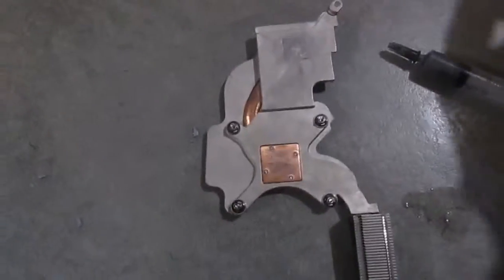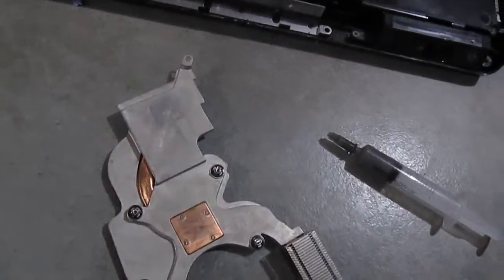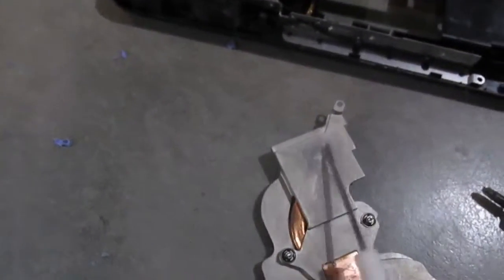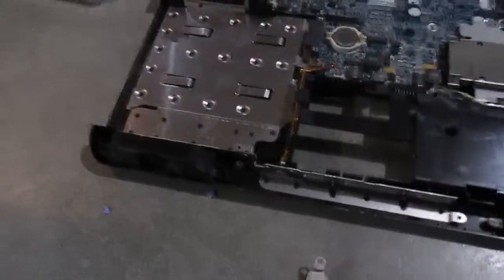Back with the heatsink and the thermal compound and heat pad off. That thermal compound was so dry that attempting to grind it off with a cotton ball didn't really work, and I wound up having to scrape it off. Same story with the thermal pad — it was so degraded and horrible that it just broke away, and I had to scrape that off as well. Couldn't really get the CPU very clean judging by how dry the stuff was, but now we can go ahead and put some thermal compound on.